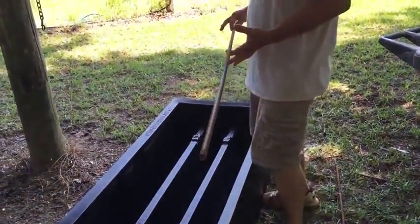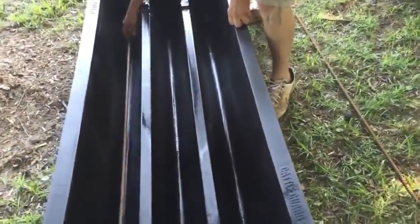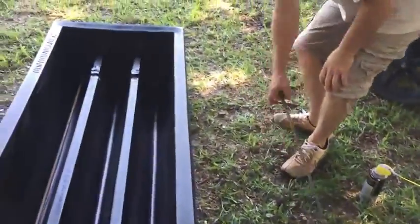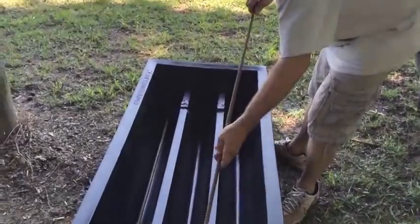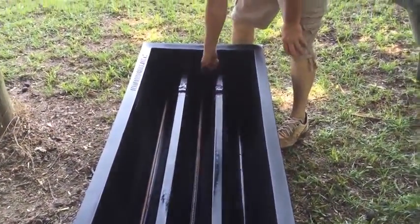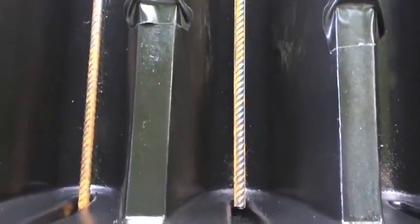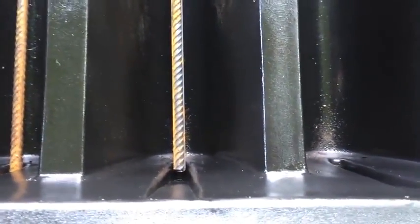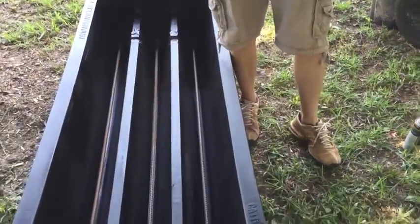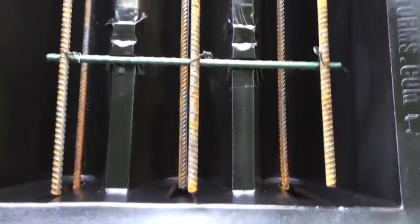You're going to need three bars of steel about 71 inches long. Just lay them in here — we'll have some steel shots showing these also. If you notice right here, there's a little groove so you know you're at the right spot for the rebar. Now for the top level, there are three bars — line them up with the other ones.